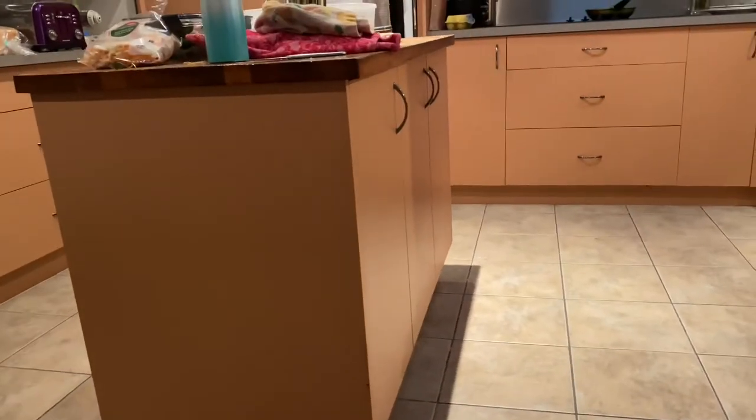Our job over the next few days is to paint this kitchen. At the moment it's like an apricoty type of colour. You can see as we come around — excuse the kitchen, haven't cleaned it this morning yet. But we've got these drawers and cupboards to go around, so there's a bit to do. I've got a centre island here as well.